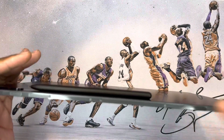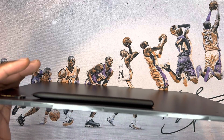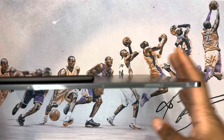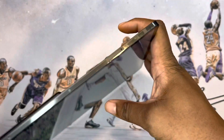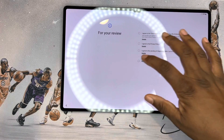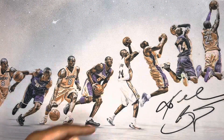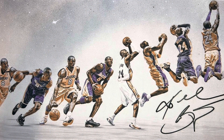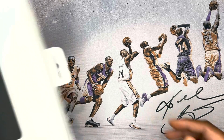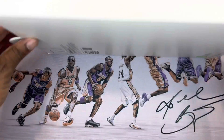Here are the little pin connectors at the bottom — I'm assuming that's for the smart connector. Power, volume up, and volume down buttons are here as well. This is the portion for the SD card and SIM tool slot. While the tablet connects to my Wi-Fi, I'm going to set it aside and check out the Book Cover Keyboard.